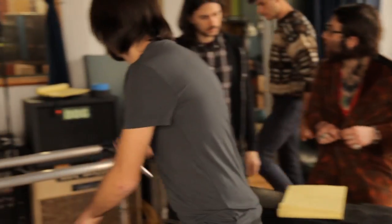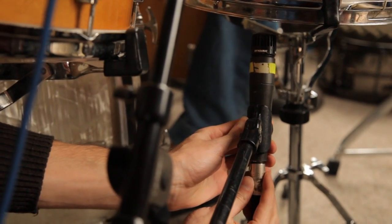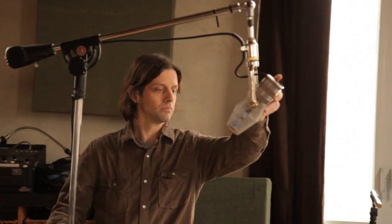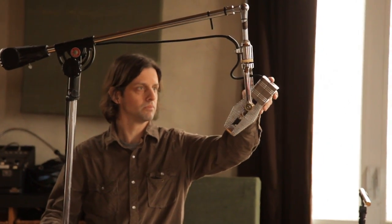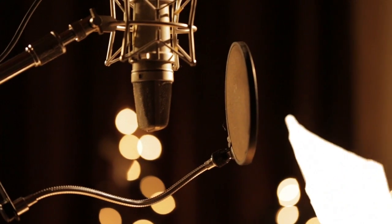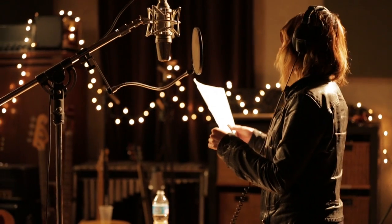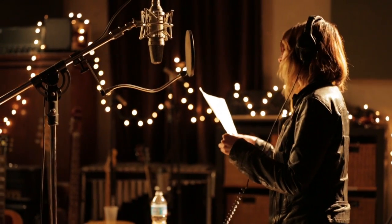The biggest thing I look for when comparing a microphone — if it's one I'm going to purchase and want to use on a lot of things — is how well it reacts to variances in placement. I want to be able to move it all around. I love the Neumann U67 because there's not really a bad spot on it. You can move around the whole mic and find different things that will work for certain parts.